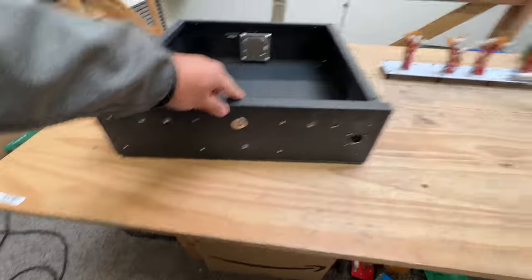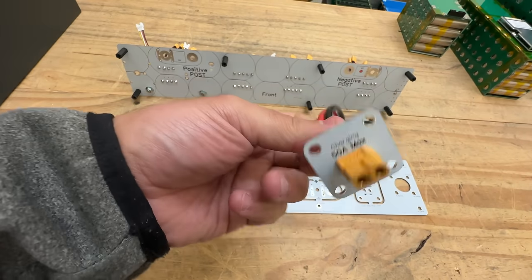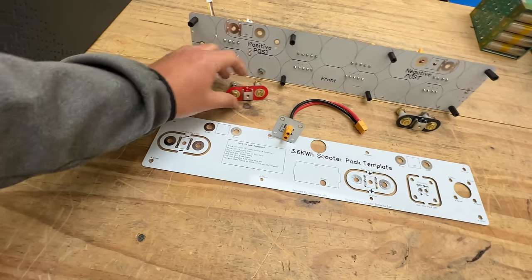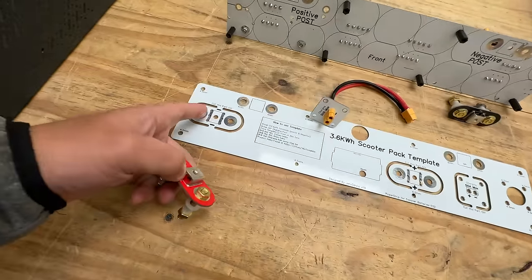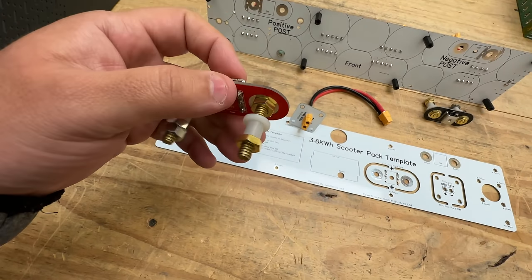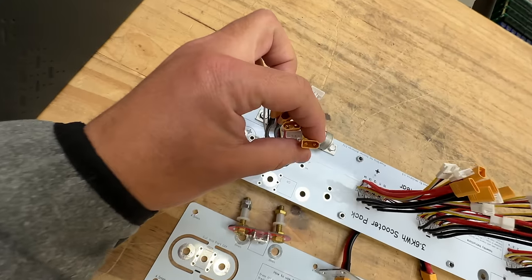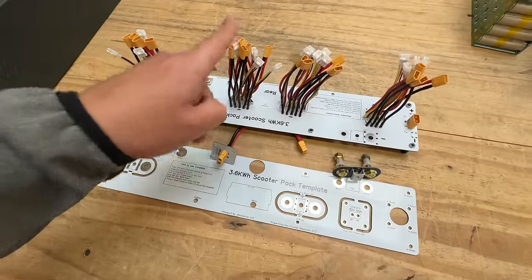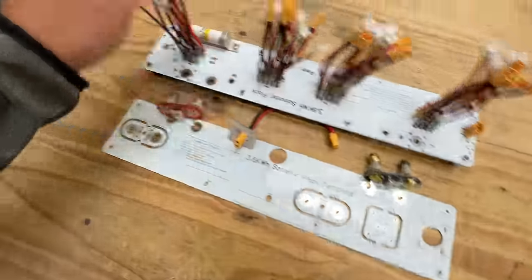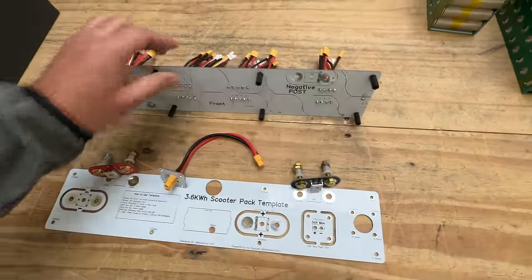Now you have the holes you need to install the PCB inside. If you get the unpopulated kit, you need to get a charging port with two XT60 connectors, break the terminals out, and solder them in. Put the black screw for negative and the positive screw, add the standoffs, and connect the 18 XT30 connectors — these are male connectors — plus the fuse and the XT30 charge connector.